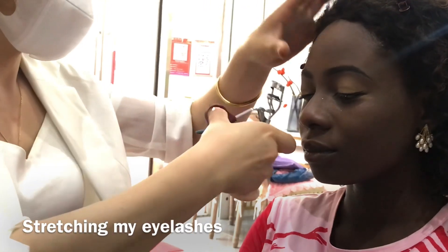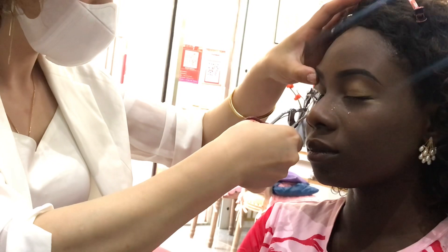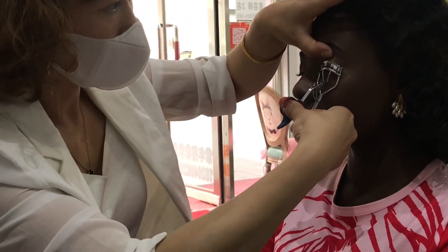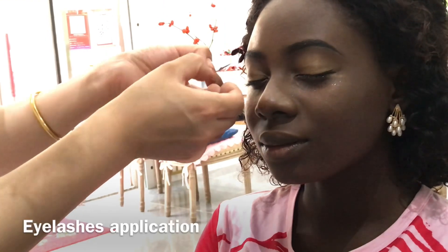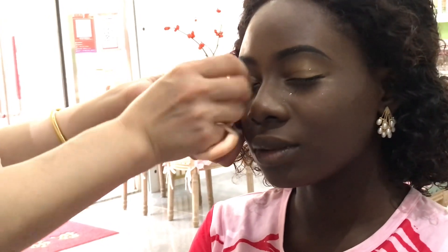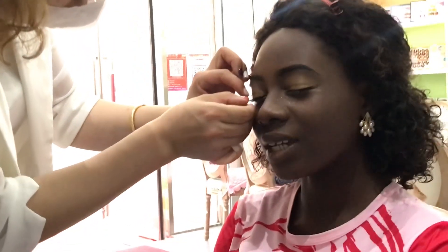The next process: she's using tweezers to stretch my natural eyelashes before she continues. Then she continues with fixing the artificial eyelashes — eyelashes application. She's fixing my eyelashes, you know, they've got to be on fleek. She did a good job so far — just know that this eyeliner was on fleek. So far so good, this is how I be looking like a girl!